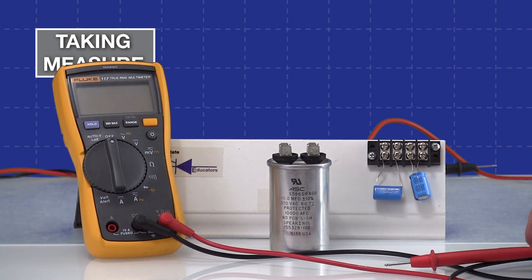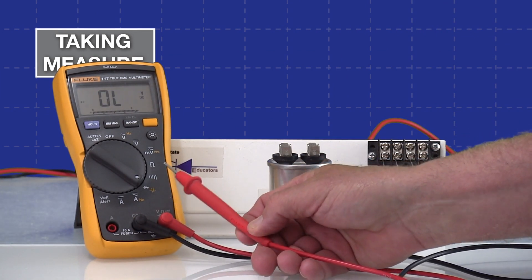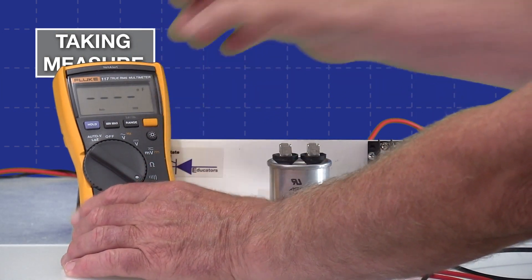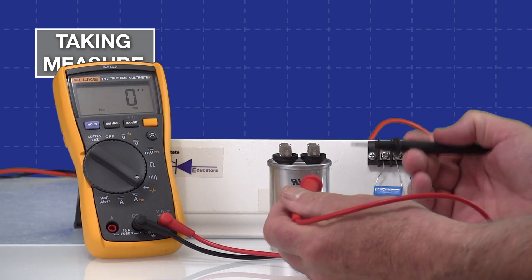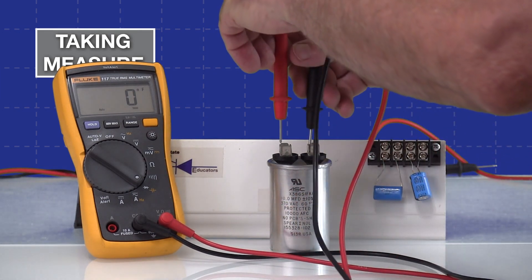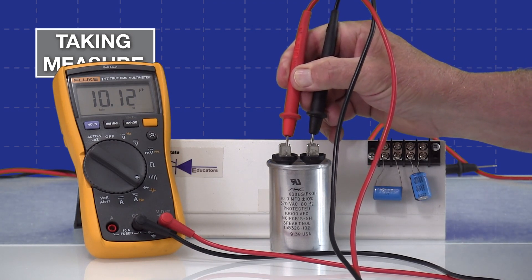To set up this Fluke meter for capacitance measurement, you switch the selector down here — it shows both capacitor and diode check mode. To access capacitor measurements you have to hit the select button, and when you do you can see it's showing F there for farads. To take a measurement you just touch the two tabs together, but keep in mind these are pretty slow in responding, so you have to hold it down for a minute and watch. You can see it's showing a value of 10.12 microfarads.